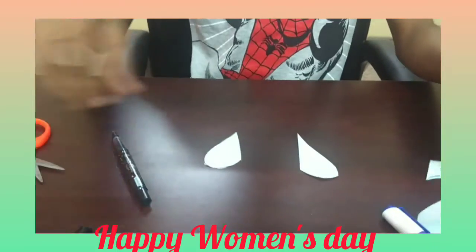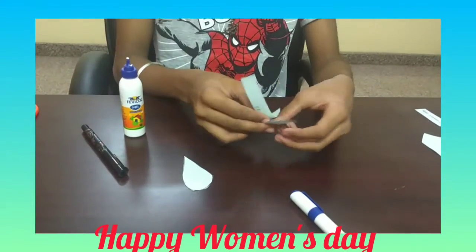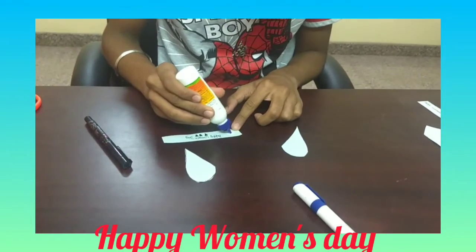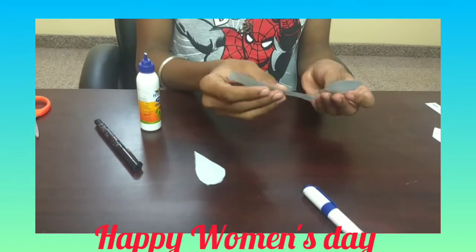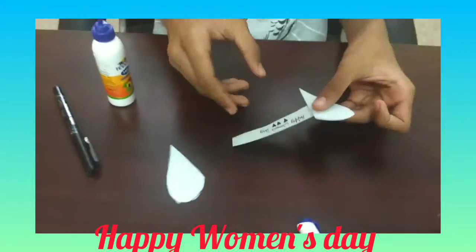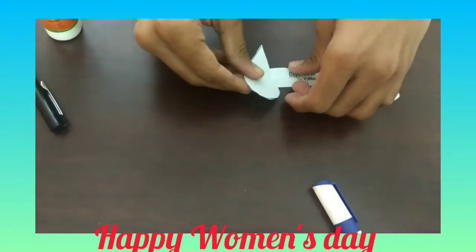Now, after doing this, you need to cut here. After writing 'Happy Women's Day', apply some glue. And in the back of your heart, you should paste it. Like this, you should paste it. Same here. Apply some glue here and paste another piece of heart.